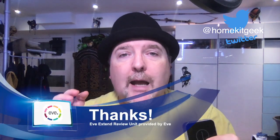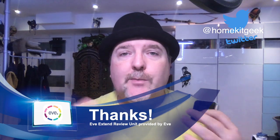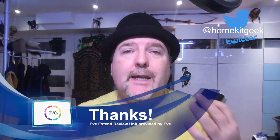In today's video, what we're going to do is we're going to look at the EVE Extend. This was provided to me by EVE Home as a review unit, so I want you guys to know that, just to make sure if you think it's influenced me or not. In this case, though, the proof is really in the pudding.